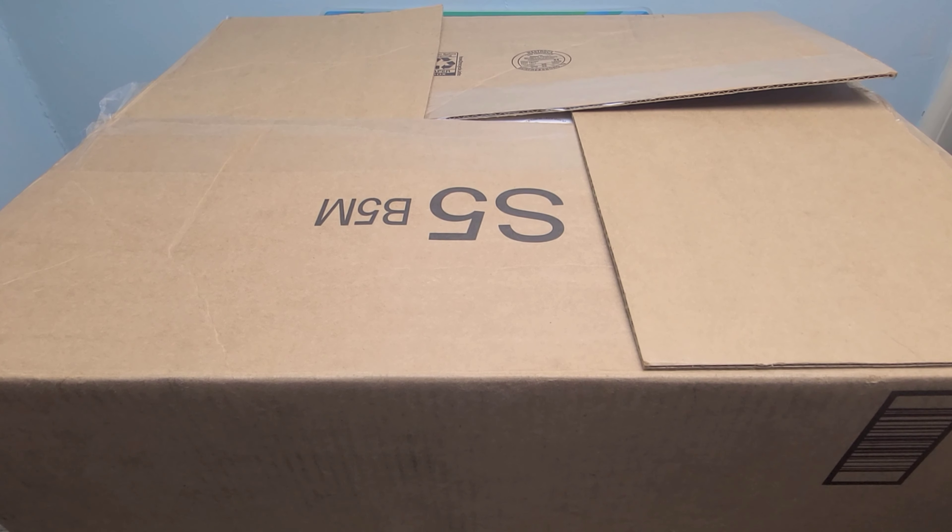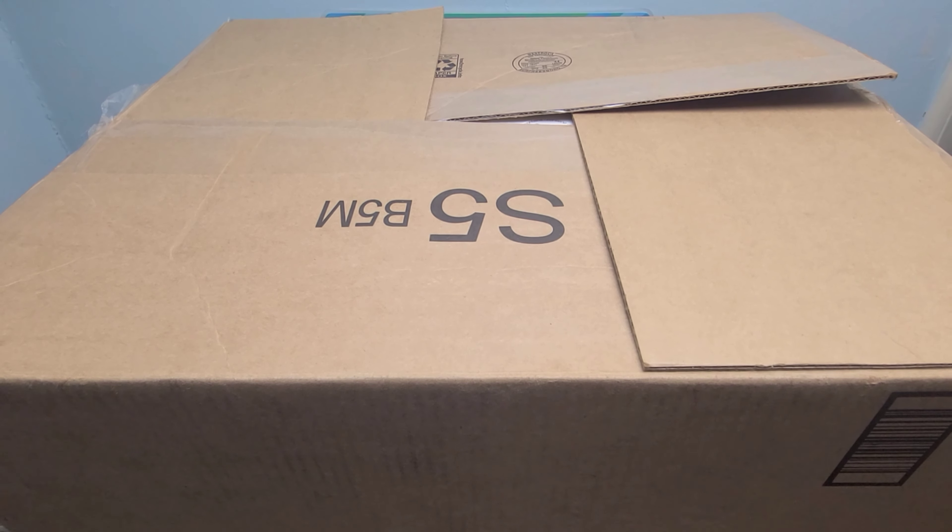In today's video, we're going to be looking at the warehouse deal I just got again from Mid10 Wholesale. This has a bunch of fantastic gear in it once again, so I'm super excited to get into today's box. Let's go ahead and open it up and see exactly what we got from SmallerLots.com.